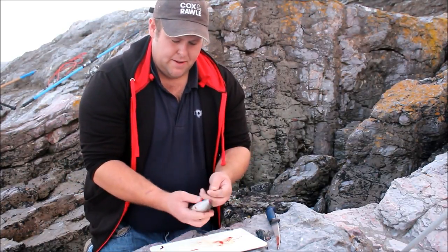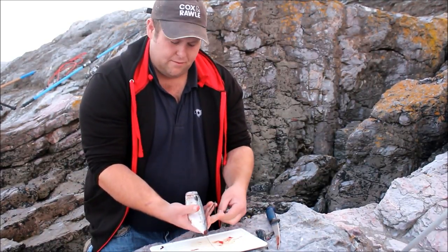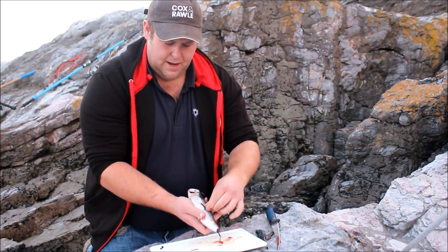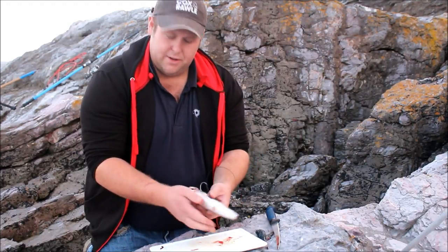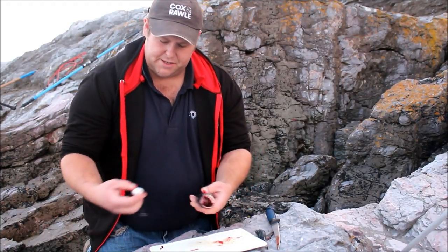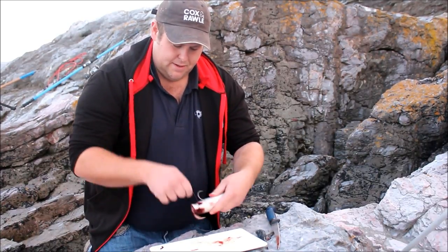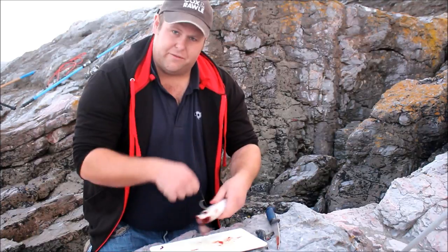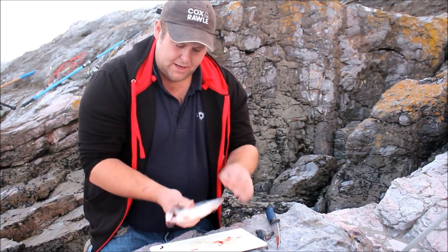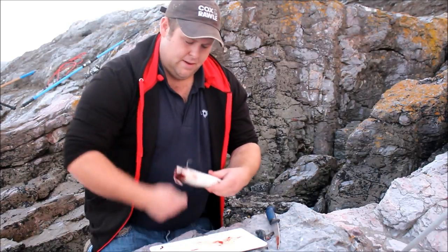On to the hook. What I do is just pass it through, nick it through the tail like so, pull that clean through. Then I just nick it under the skin, push the hook down, pull it through like so - hook point nice and exposed. We got our bait elastic, start near the bottom. This unfortunately is a frozen mackerel - I'd have preferred fresh, so they are a bit soft. Work your way up, paying particular attention around the crimps and the eye of the hook. This stops it slipping.